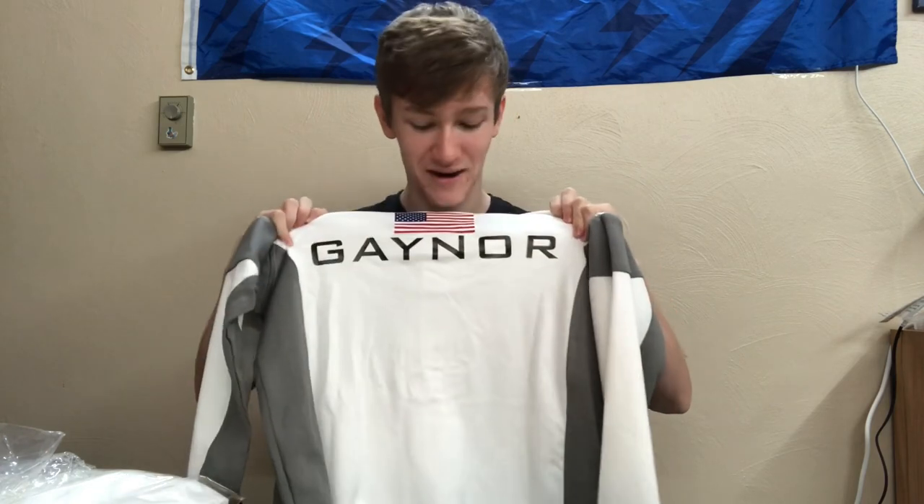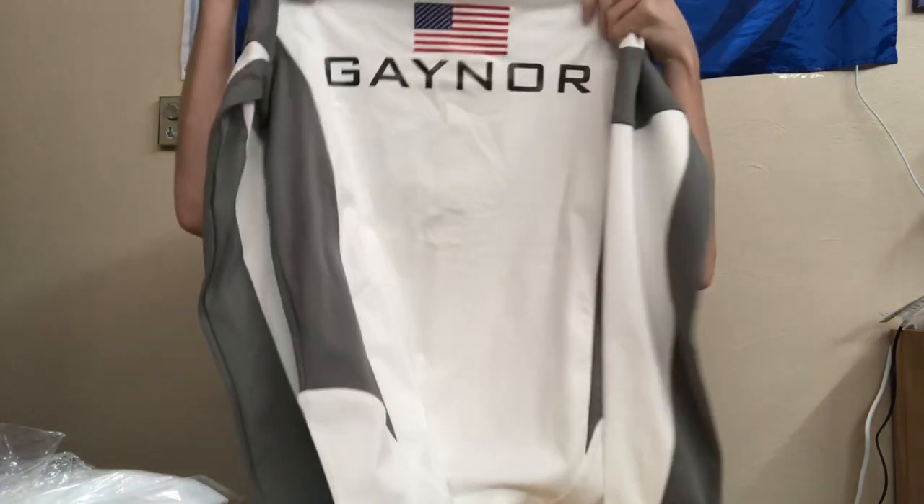I think the camera's flipped, but that's my last name — G-E-Y-N-O-R. That is awesome. And U.S., because, you know, America. So let's go ahead and try it on.